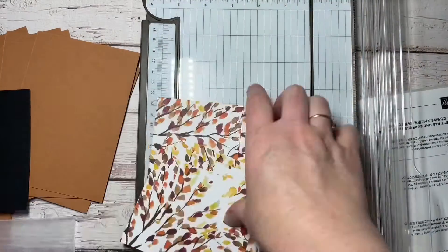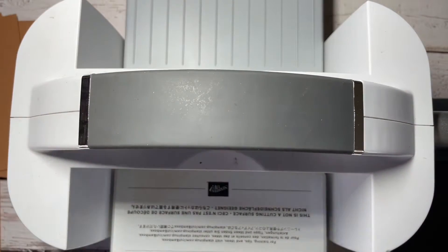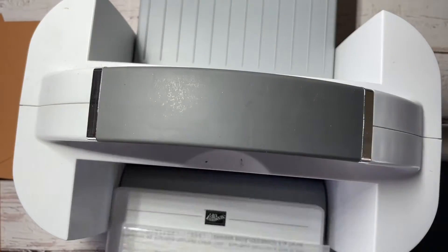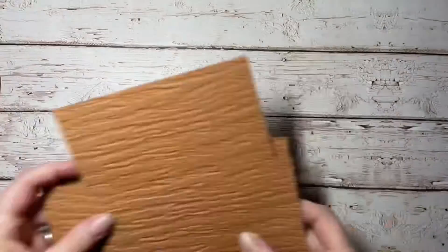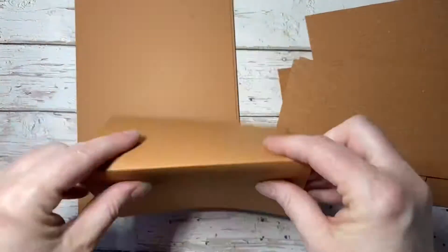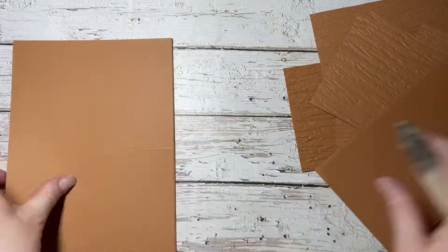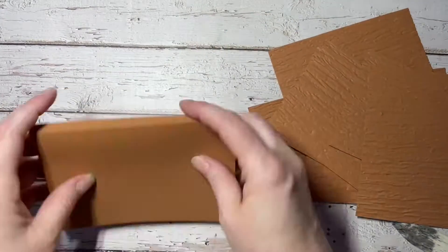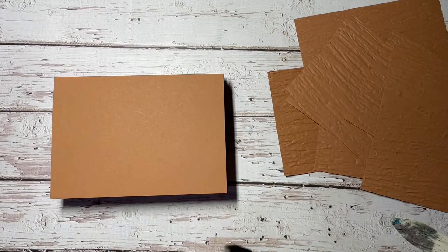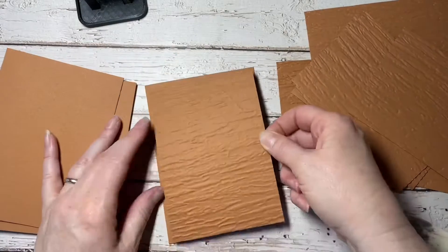The embossing folder I'm using is the Bark 3D embossing folder, which you'll find in the annual catalog. I'll just use the Stamp and Cut emboss machine to emboss it. The Bark 3D embossing folder is found on page 154 of the 2021-2022 annual catalog.